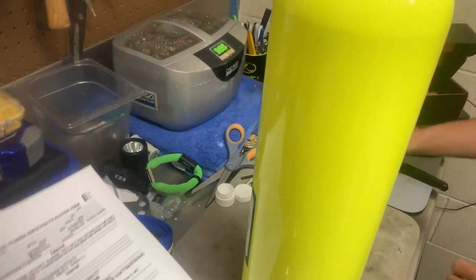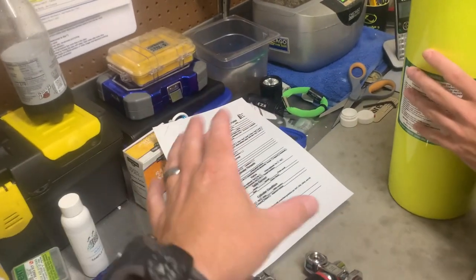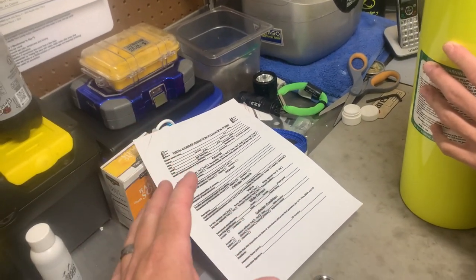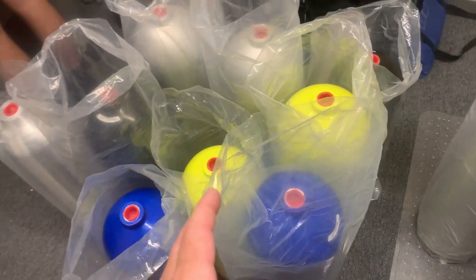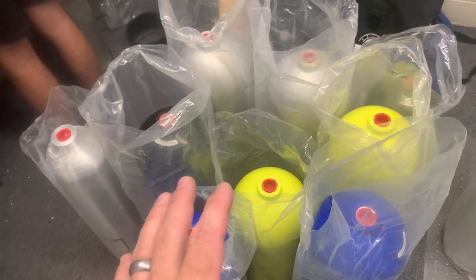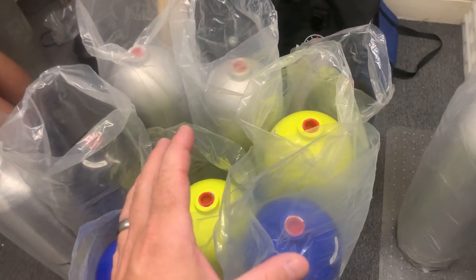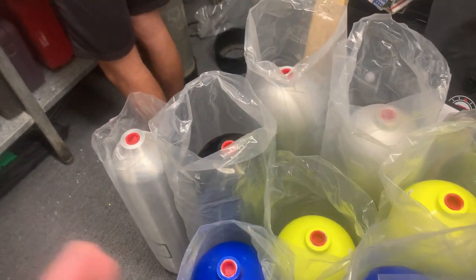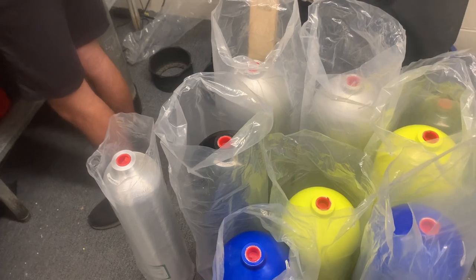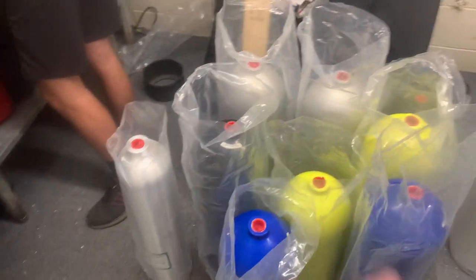The only difference that we're going to be doing with these is we're not going to be logging this information unless we find a defect or a problem with it, simply because these are brand new tanks. Some will be getting inspection stickers, some will not. The ones that have already been purchased, we'll go ahead and throw inspection stickers on for them and send them on their way. The ones that are going to be for sale on the sales floor will not get visual inspection stickers until that customer buys them.